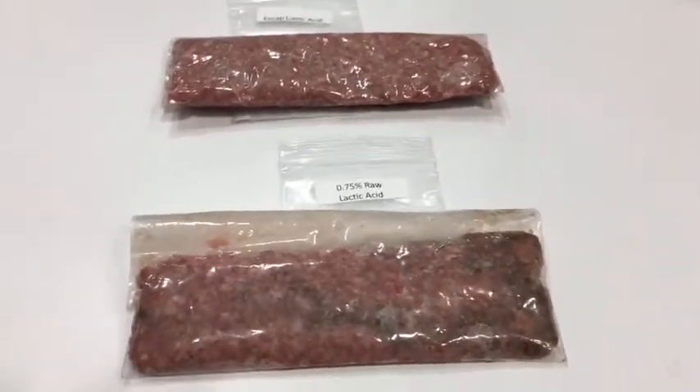These samples have been sitting for about two hours now, so it just gives you an idea of the kind of processing flexibility the encapsulated acid can help you have in a process compared to a raw acid.